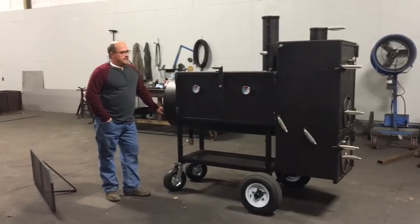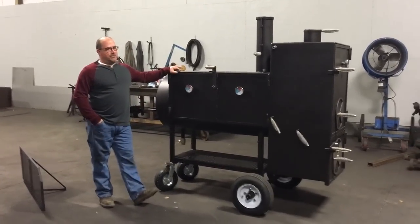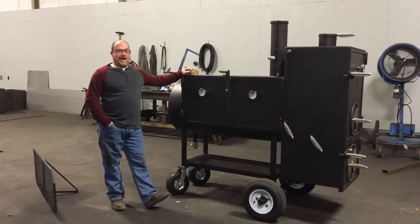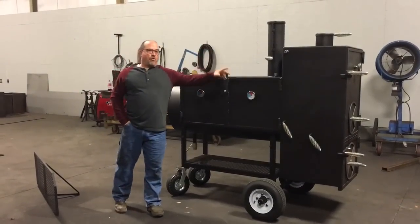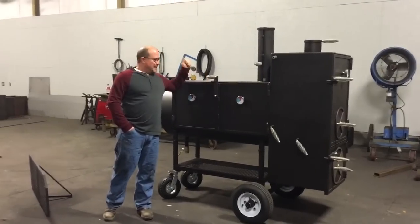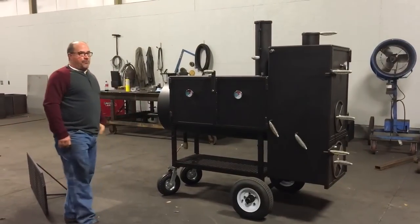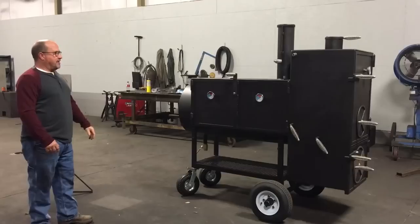This cooker here holds around 18 briskets — 16 briskets in the main chamber, somewhere around in there. I have had guys get more in there, depending on what you want. Plus they put them in the warmer. Ron Vassar out of Georgia had 31 briskets in this cooker right here — 31 briskets in this cooker and in the warmer. You can go to the Barbecue Brethren and see it on the thread. It's just a great cooker.